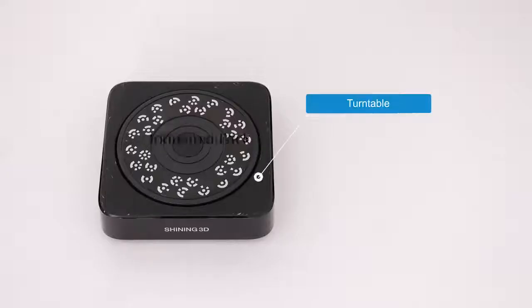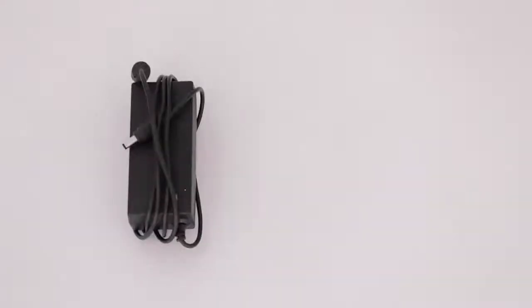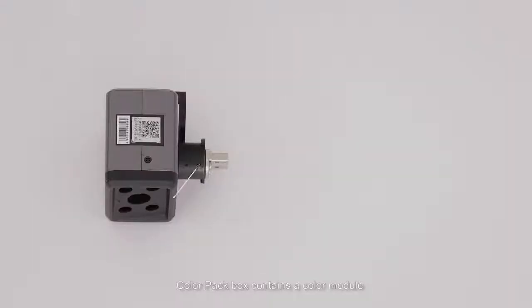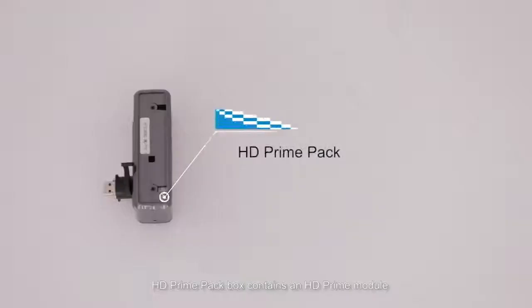The industrial pack box includes a turntable, USB cable, power cable, power adapter, tripod, and scanner head support. The color pack box contains a color module. The HD prime pack box contains an HD prime module.